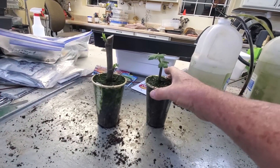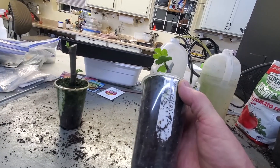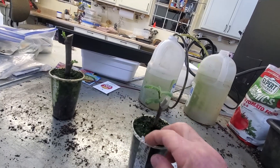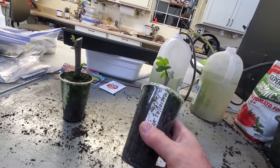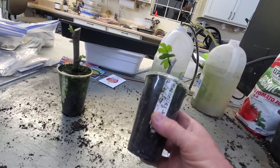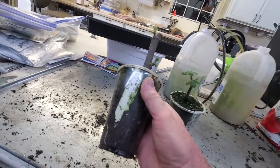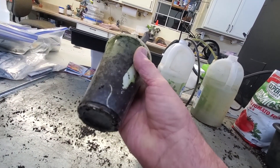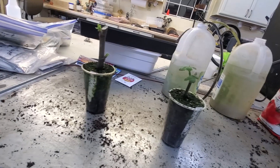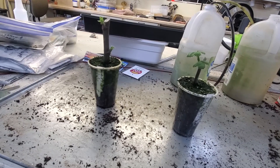We do have two figs that are going to be potted up this week. We have this Myrcellus black — this was way back in December the 21st, which is when most of the ones from last week's update were taken. So these have been in here quite a while, but this one is putting out roots. And then this other one here is another green isca and it's putting out roots too. They're just not as vigorous as a lot of the ones that had been potted up earlier, but we'll get these potted up.